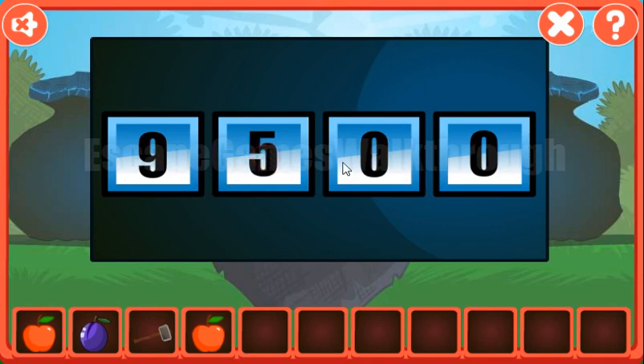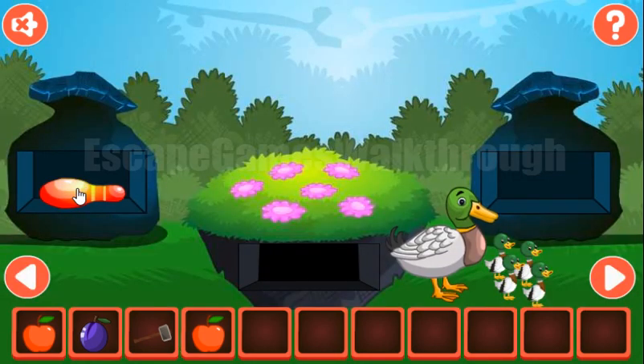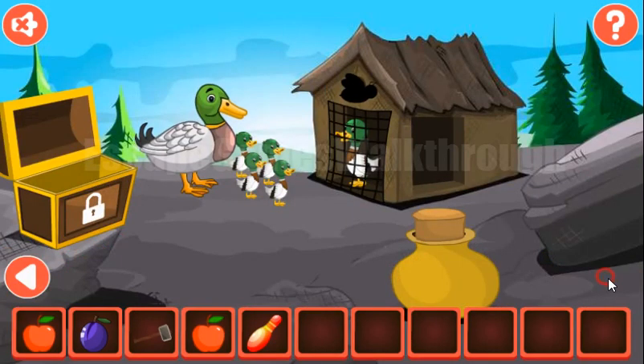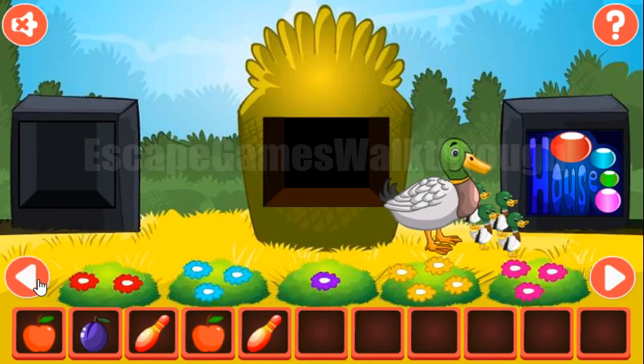Here's the hint — it's number 9584. We need to enter it here: nine, five, eight and four. We got the pin. Next, we have a jug here — we can break it with a hammer to get the pin.